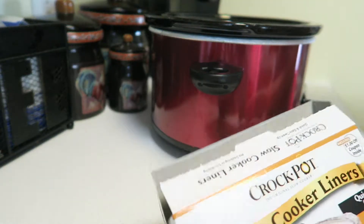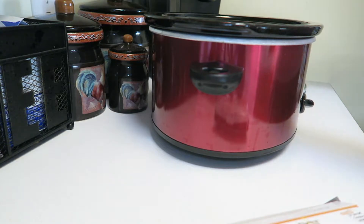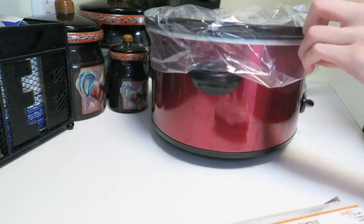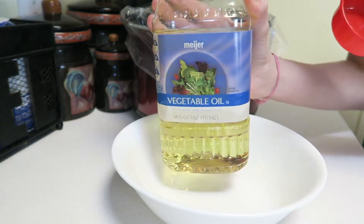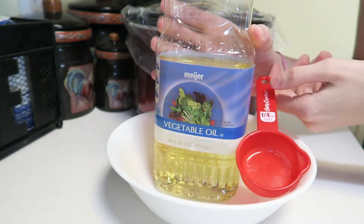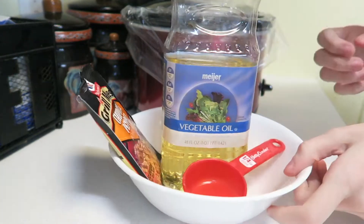I start off with putting a crock pot liner into the crock pot, just to save some time so I don't have to clean my crock pot after every single use. It's really easy — you just slip it on and then put your ingredients inside. Next I get a big bowl and I put one-fourth cup of vegetable oil and one-fourth cup of water, and I mix it together with the chipotle pepper grill masters mix.